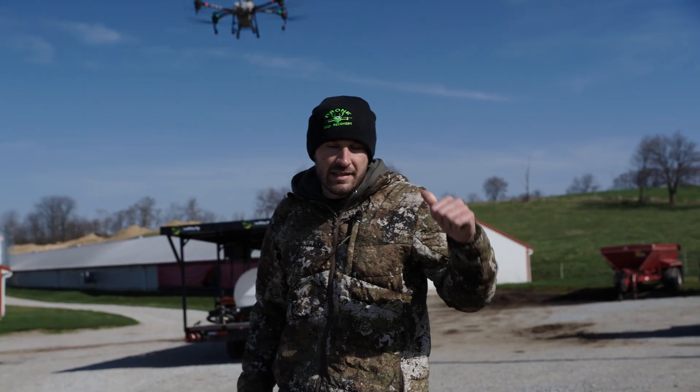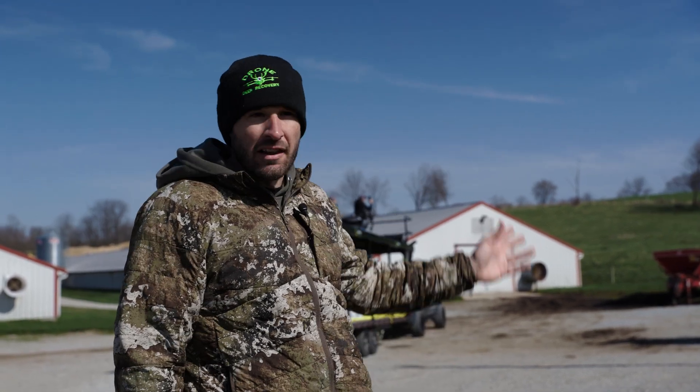Dennis is taking the last load out on this field. We had the wind pick up a little bit. The farmer's not in a big hurry, and rather than have some drift we're just going to shut her down. He's going to dump that load and we'll probably come back maybe later tonight or tomorrow first thing to get it knocked out.